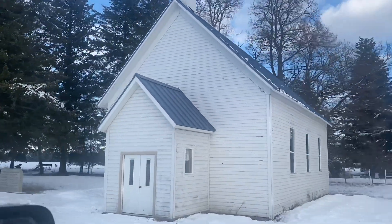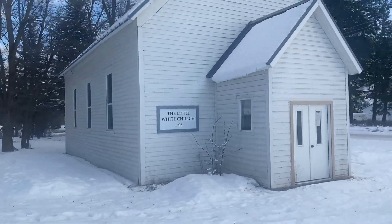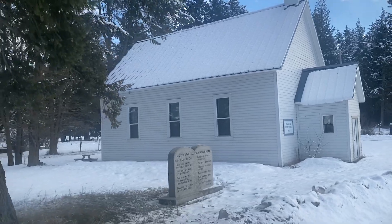And this adorably tiny little church from way back when — look at that! Can you imagine a tiny little church?